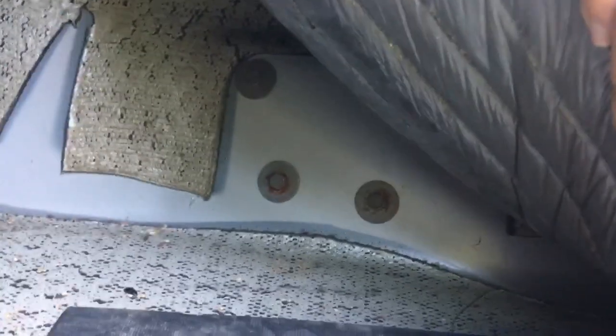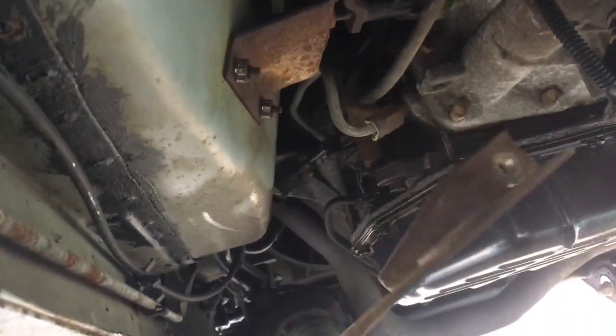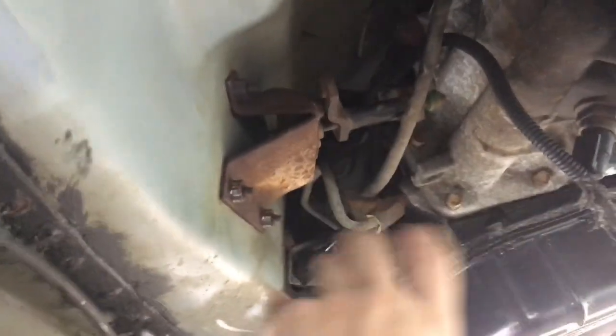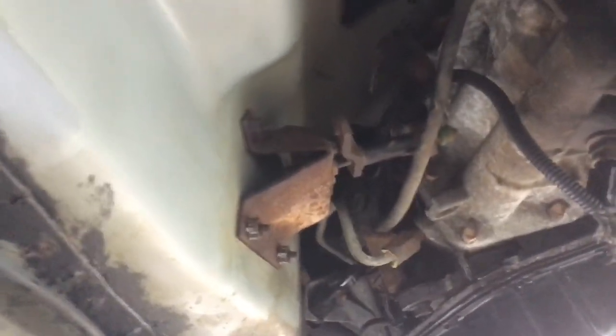After you do that, start peeling your carpet back and you can get to the bolts that hold that bracket in there. The only reason we're doing all this is because Novak gives you new brackets — this one that sits on the transmission and this one that mounts to the body right here. They give you all new brackets and new arms and all that stuff — or it's actually a cable, not an arm.